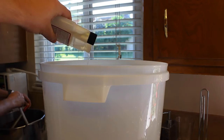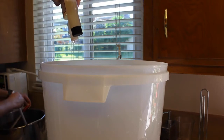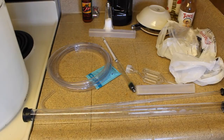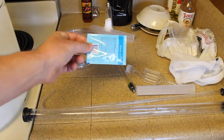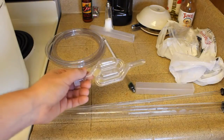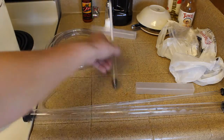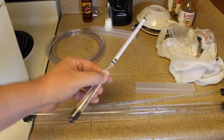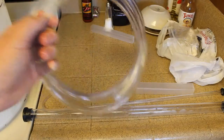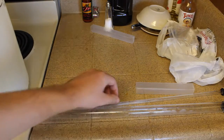Now that we have our bucket with half an ounce of Star San and 2.5 gallons of water, we're going to drop all these items in. We have the bung, we're going to put our yeast in — the packet is waterproof, don't worry about it — our airlock, our hydrometer (this is how we gauge our original gravity to determine alcohol by volume), our hose, and our auto siphon which includes the racking cane and the tube. I'm going to throw my scissors in there too.